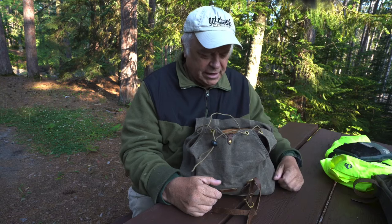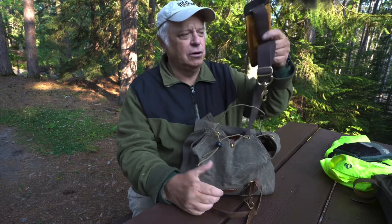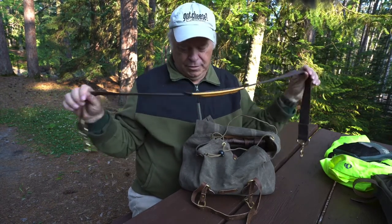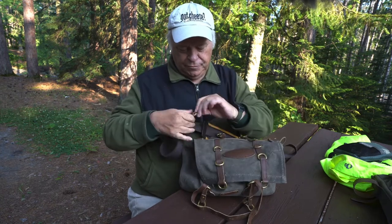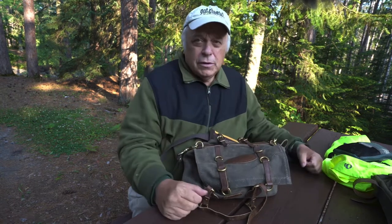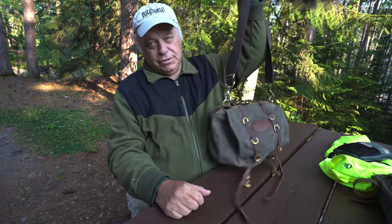If the wool sweater would fit in here, I'm sure I could get a banana or two in there yet. This shoulder strap is also by Frost River — it's from one of my other bags — and it clips right on. So if I stop at a restaurant or anything like that, it's no problem; I can just shoulder it and carry it in.